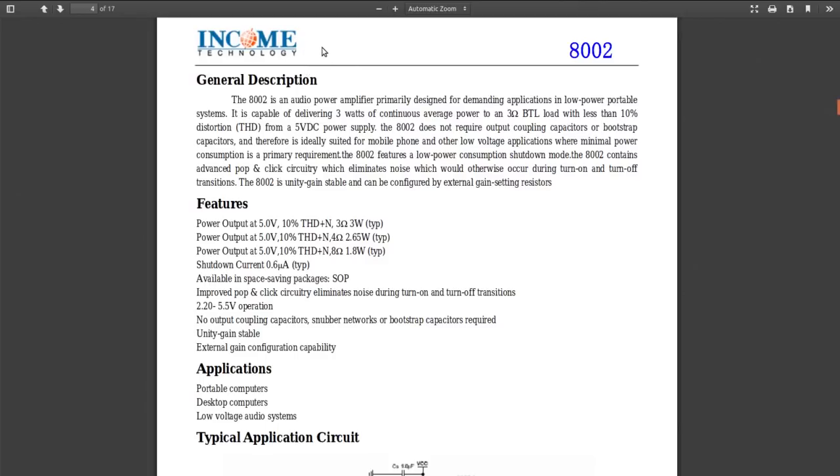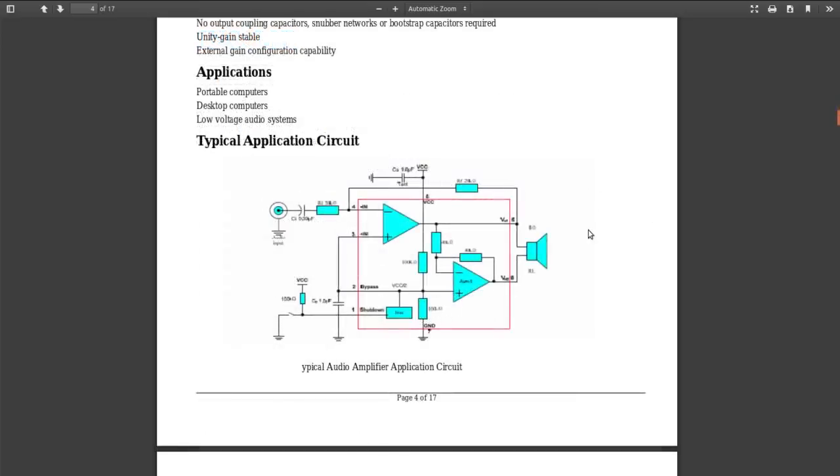There's a datasheet — Income Technology. The 8002 is an audio power amplifier: 3 watts into a 3-ohm load, less than 10% distortion from 5 volts. Does not require output coupling capacitors or bootstrap capacitors, so it's good for low-voltage applications. The typical application circuit uses an 8-ohm speaker, a feedback resistor, an input resistor, one capacitor, one bypass capacitor, and a resistor. The board I got has a couple of extra bypass caps but is otherwise pretty much the same.